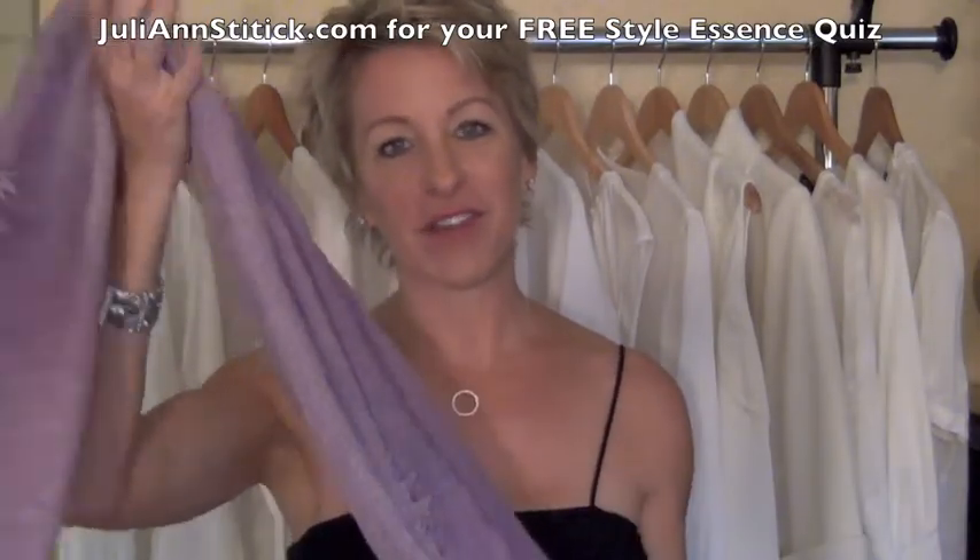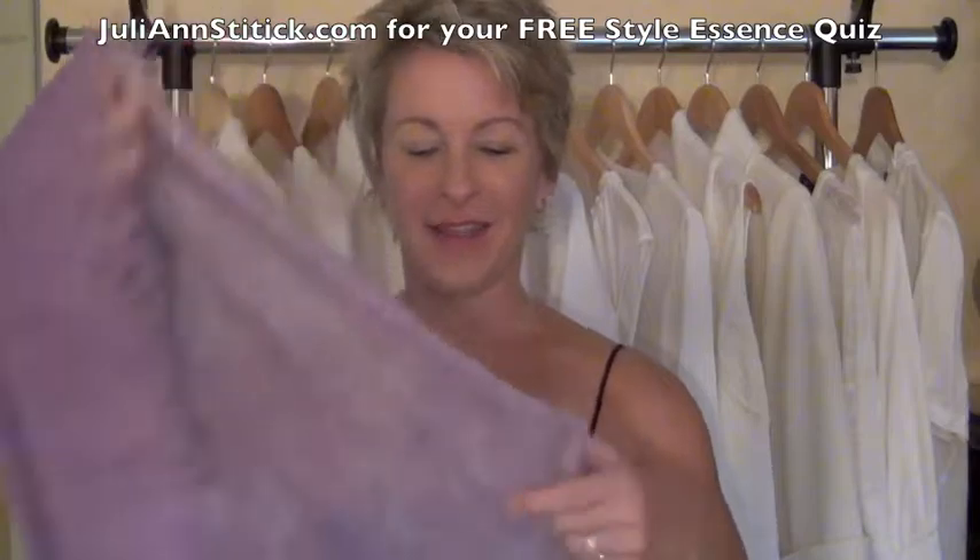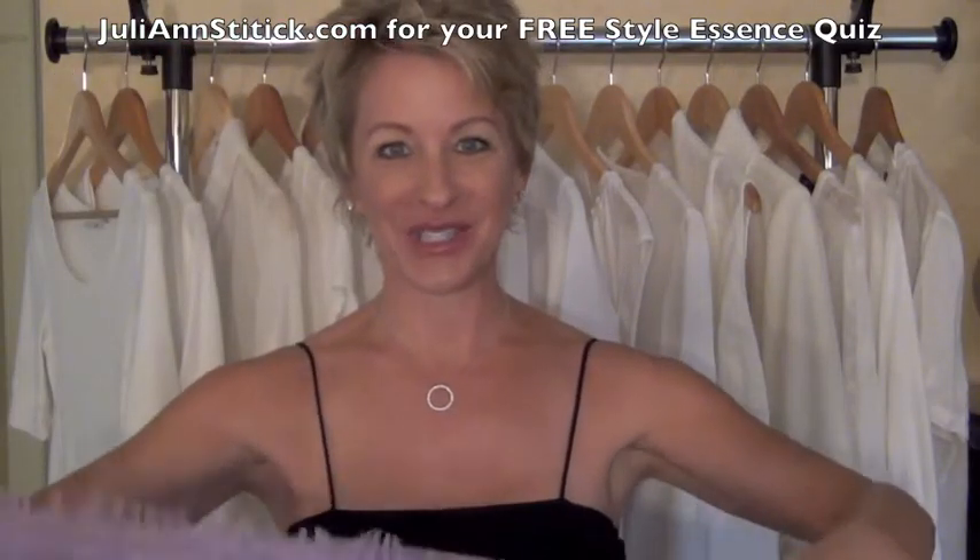I'm starting out with an eyelash weight scarf — it's very lightweight, long, and thin. This one's cashmere, so it's nice and toasty.